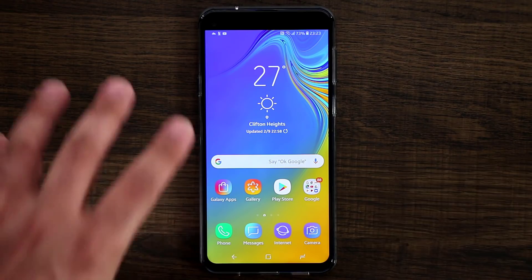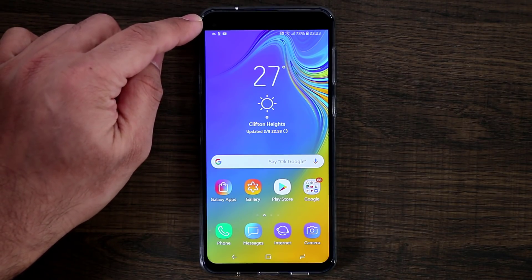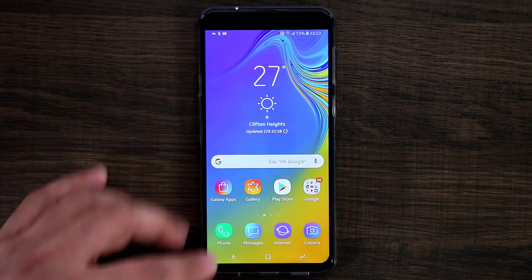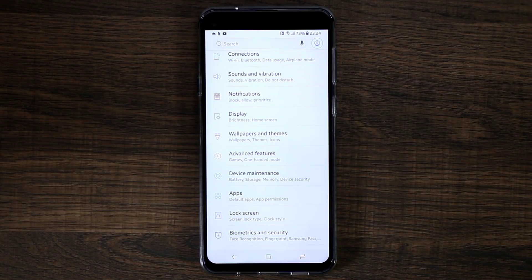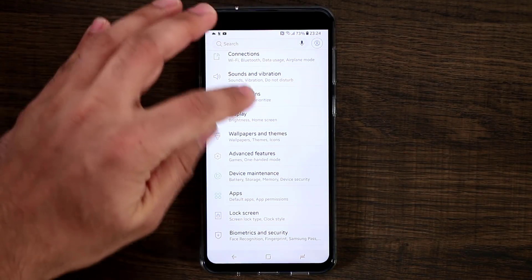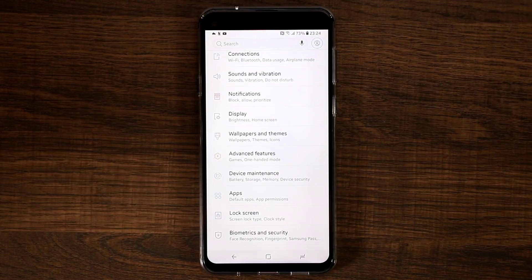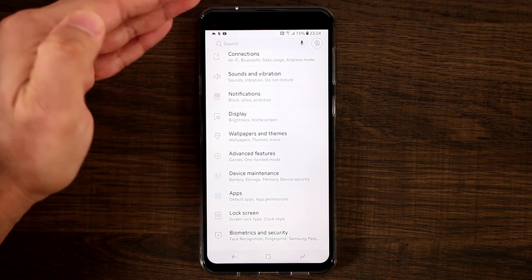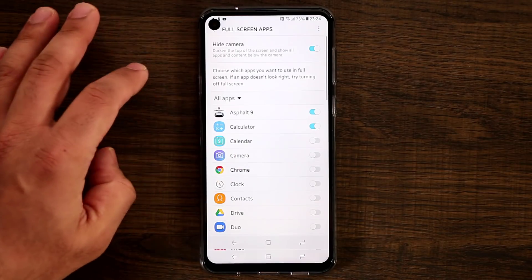Hiding the camera does the same thing we do with notches — it hides the hole at the top. This is not an OLED display, so the blacks are not as deep; this is an IPS LCD 1080p display. Hiding the hole puts a big black bar on top that is completely uneven, so I personally prefer having the hole visible. Just like everyone else I would prefer no notches, no holes — a completely full screen display — and that's coming. On Samsung smartphones it's a work in progress; very soon they'll be able to hide the camera equipment under the display.